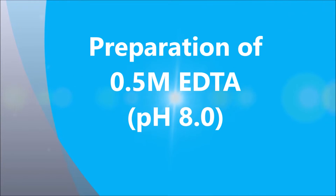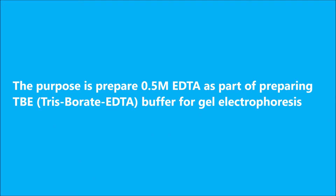Preparation of 0.5 molar EDTA. The purpose is to prepare 0.5 molar EDTA as part of preparing TBE (Tris-Borate EDTA) buffer for gel electrophoresis.